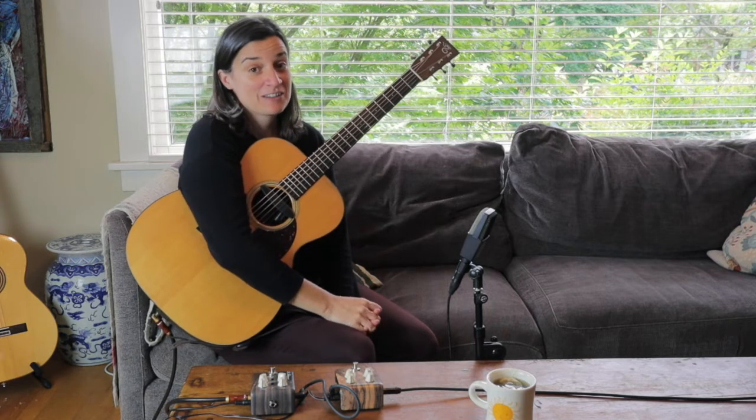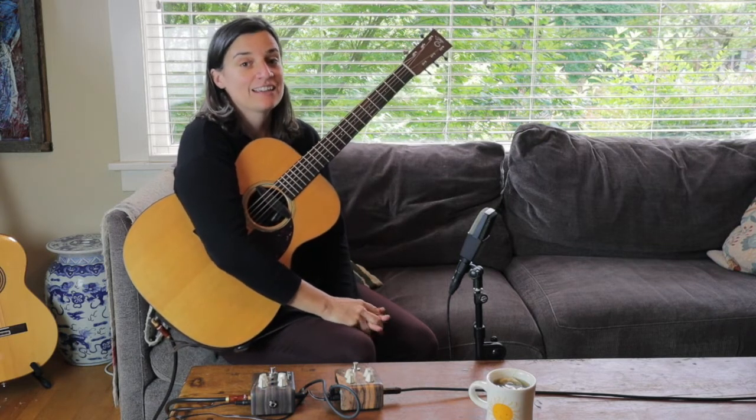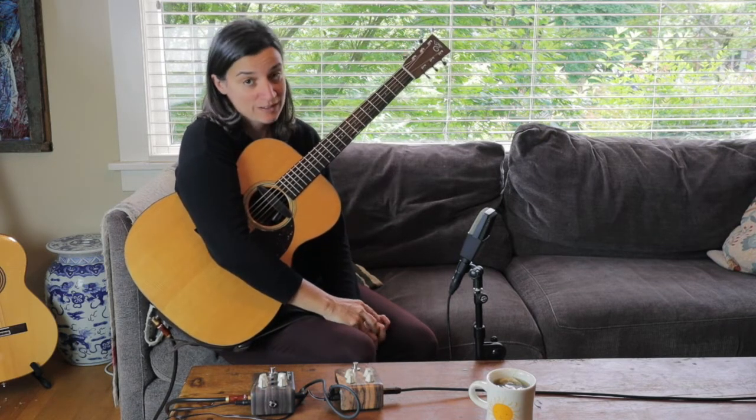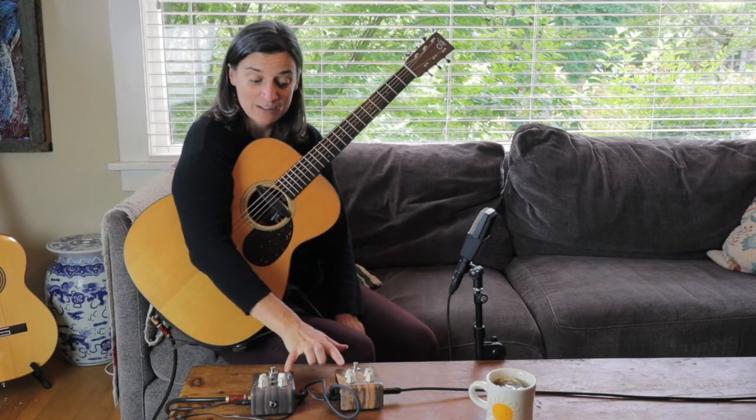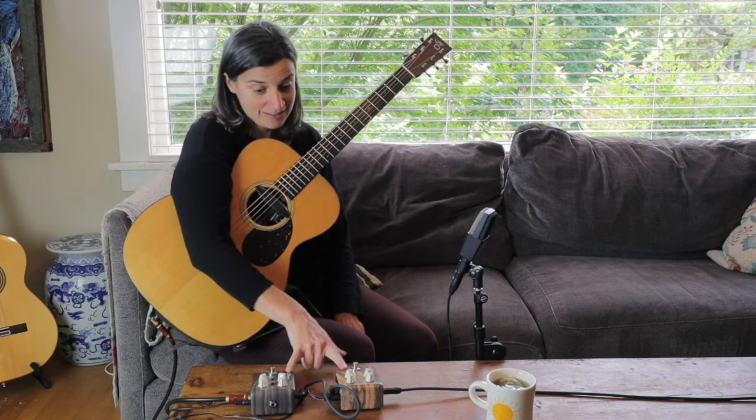Hi, I'm Jamie Stilway with Acoustic Guitar, and today I am here to test out some new pedals from LR Baggs. They have come out with a delay pedal and a chorus pedal in their Align series.